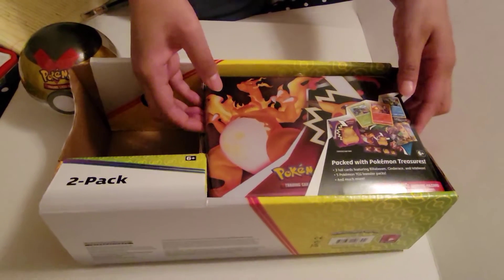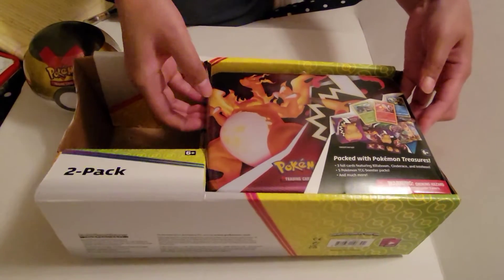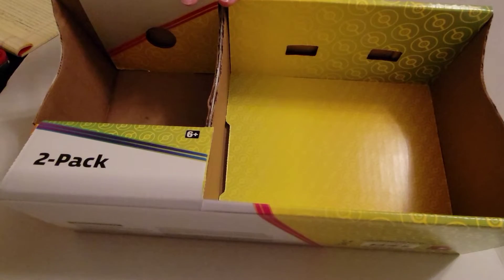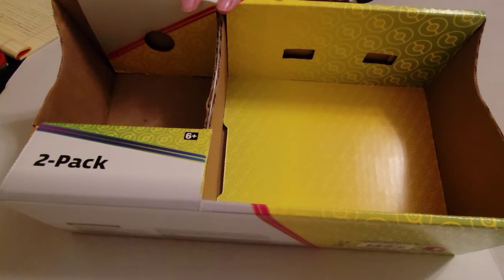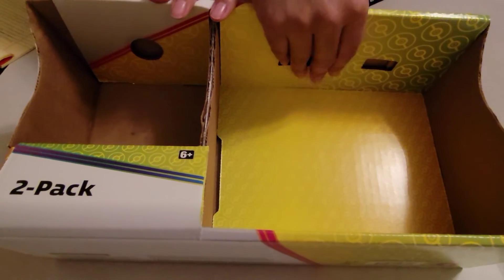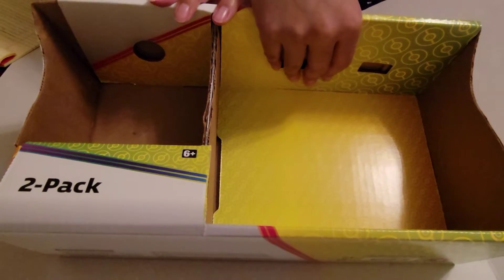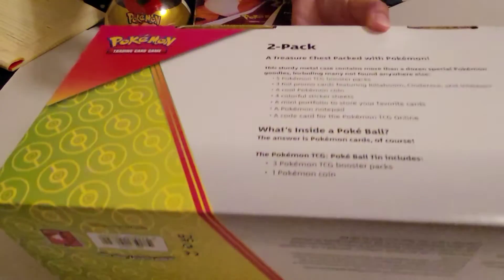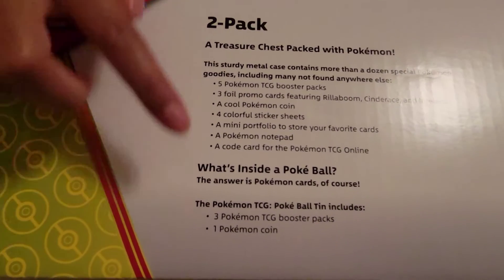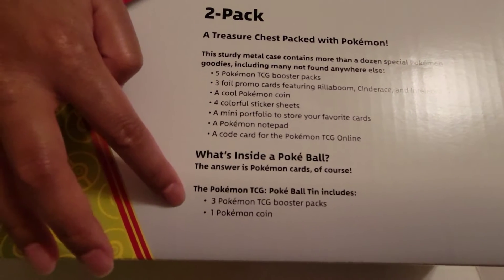Here's the other cool tin, which actually is a lunch box. So bear with me, guys. This is the case that it came in. This is where the Pokeball was held, and this is where your lunch tin is held. Now let me show you the back here — this is going to show you what everything is in both the tin and then in your Pokeball.